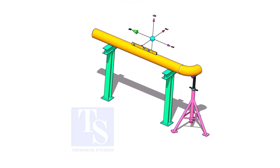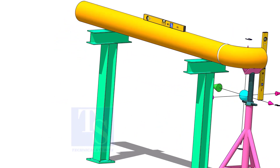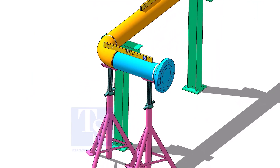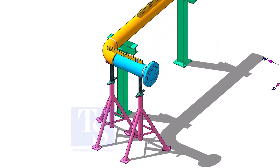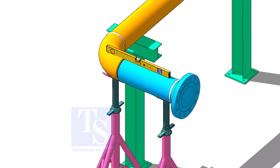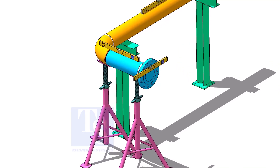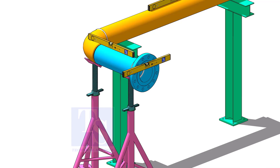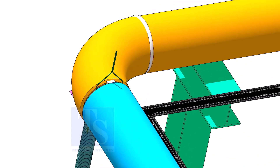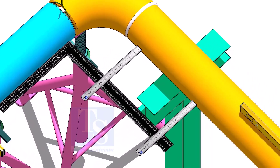Put spool 3 on its location and check the level of the pipe. Put spool number 2 in its position and level it. Correct the whole plumbness and tack weld on the top and bottom side of the joint. Correct the squareness of the spools as shown and tack weld on the sides of the joint.